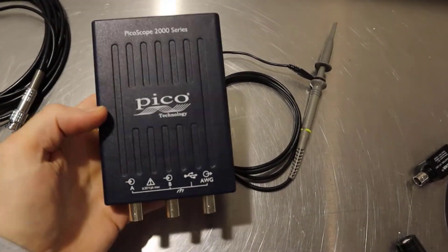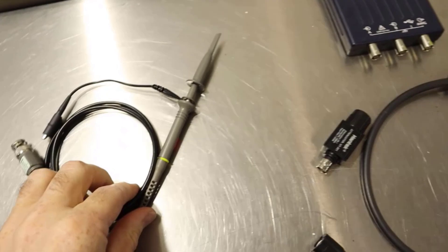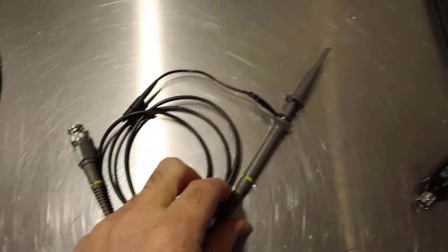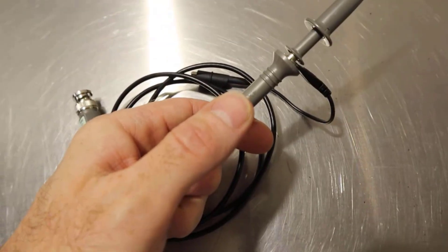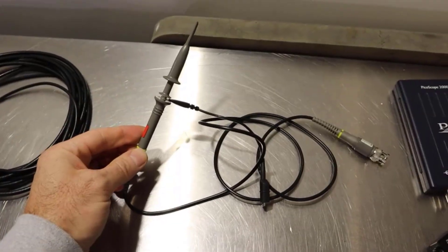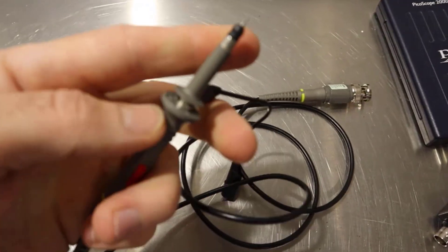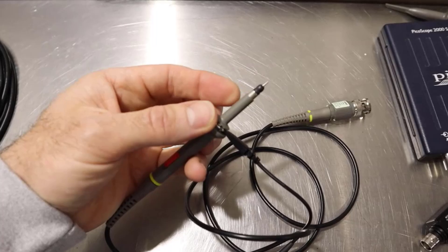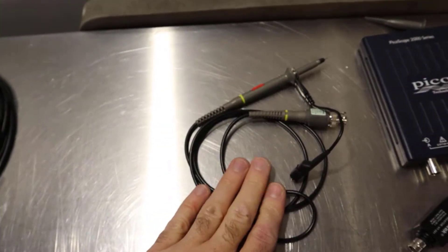If you went ahead and bought the 2204A with the leads - you can buy it with or without the leads - this is the type of lead that you would have got. It's a times-10 probe, meaning you can switch it to reduce that input by a factor of 10, and these probes allow you to measure very high frequencies, which is not what we're usually doing on automotive applications. The main problem is the leads aren't very long and the hook attachment at the end doesn't let you probe into the back of connectors. The ground lead is also really short, however they're worth keeping because there are a few things you might be able to use them for.